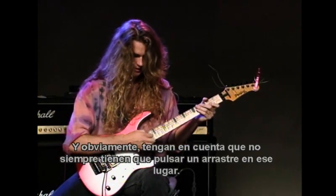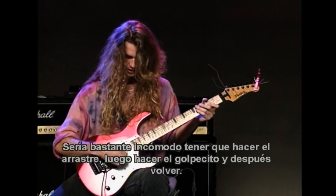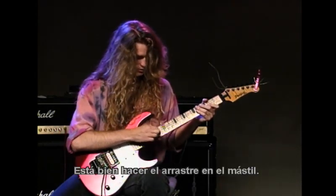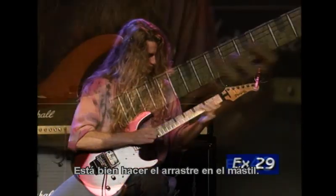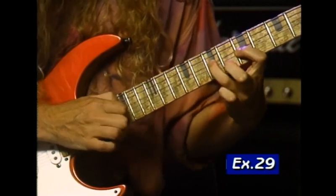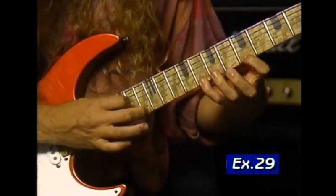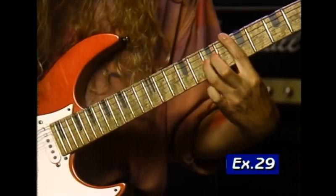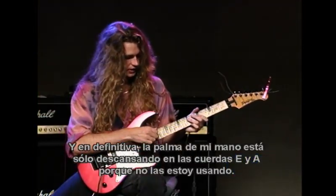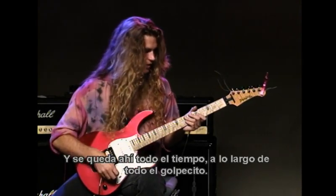Keep in mind that you don't always have to pick or sweep over here — that would be pretty uncomfortable to have to sweep, then tap, and come back. It's okay to do your sweeping around the neck. The palm of my hand is just resting on the E and the A strings because I'm not using them, and it stays there throughout the whole tap.